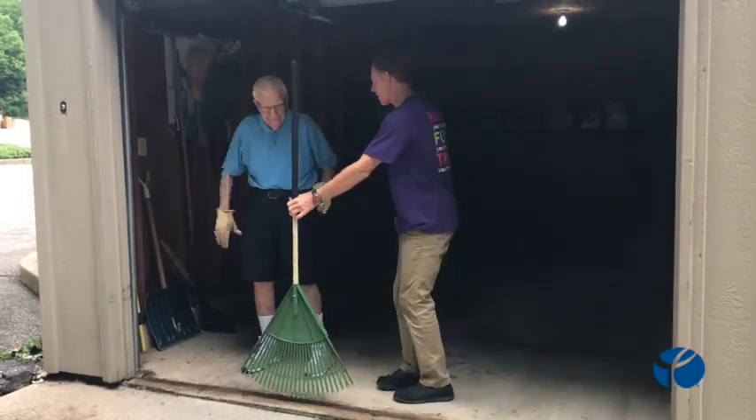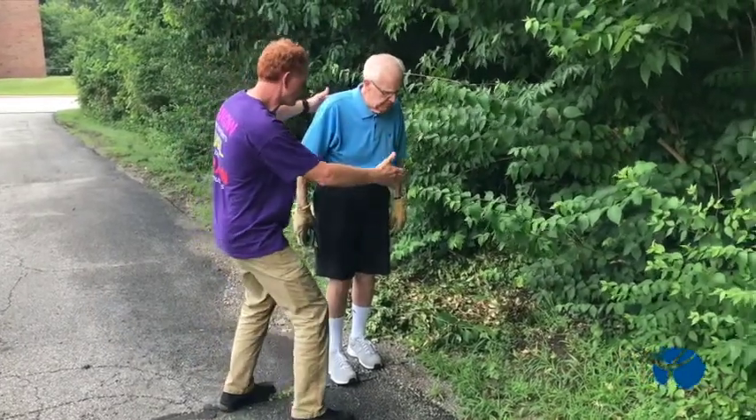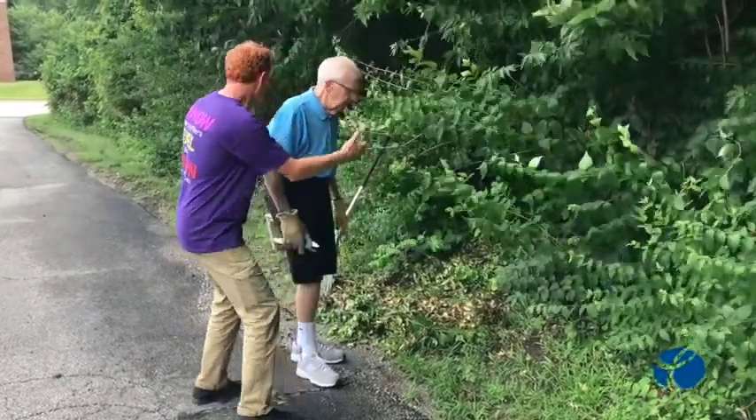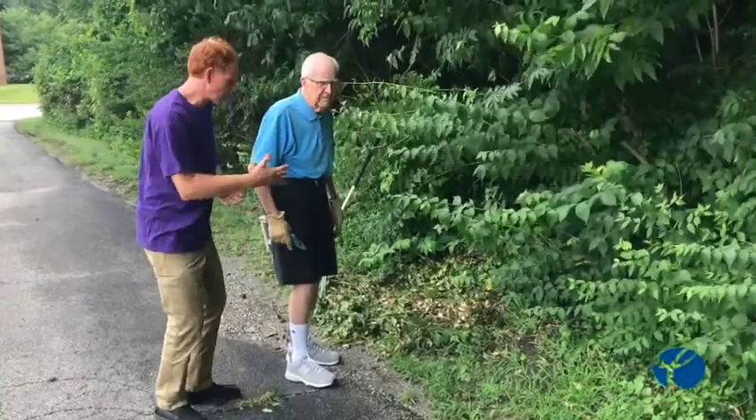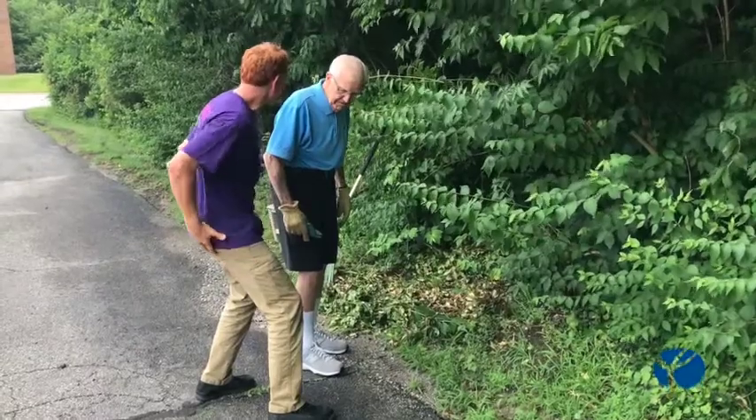So here — grab that — we want to assess what we have to do today. We're going to do some pruning, getting rid of some stuff, breaking up stuff. Before we do that, it's also very important that we stretch out our hamstrings.